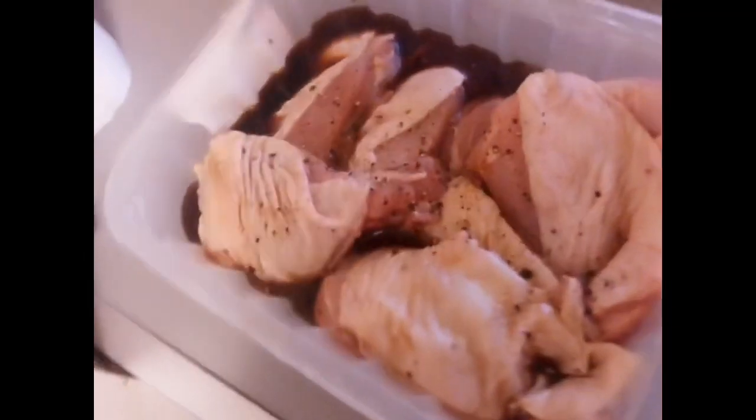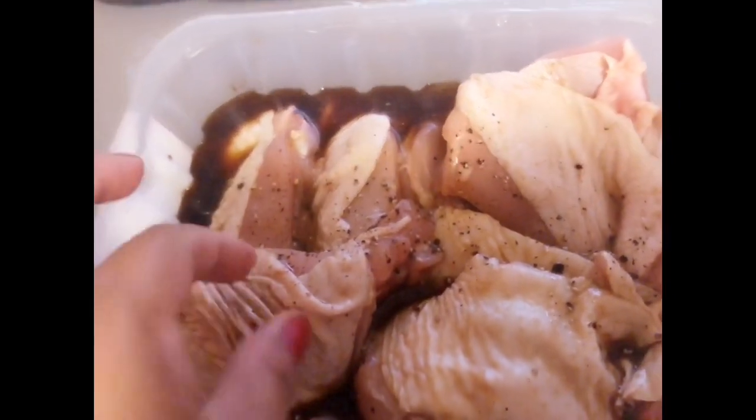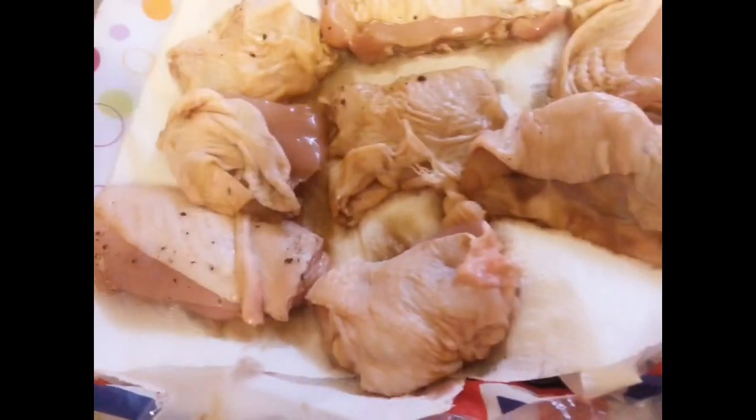First I'm gonna show you the chicken that I marinated. I'm gonna drain it a little to remove the sauce and put it over here. My tip is when you fry marinated chicken, make sure you're draining it. The best result is if you put it overnight in the fridge to marinate. I'm gonna keep this sauce because I'm gonna use it later on.